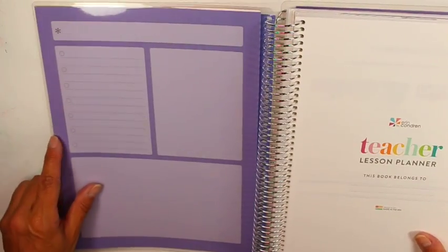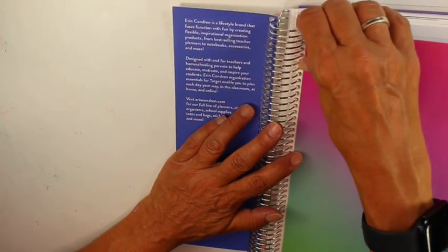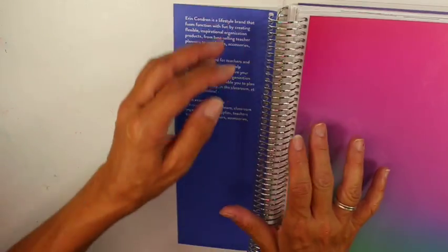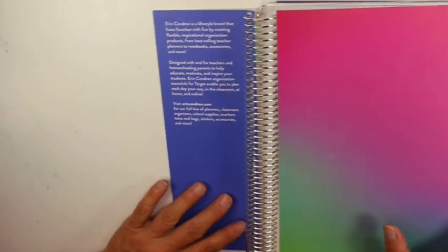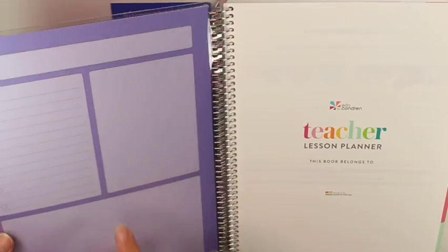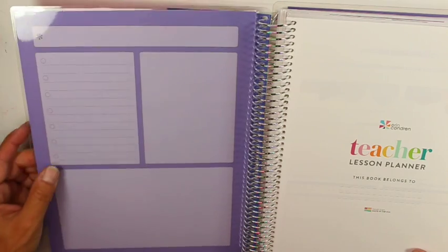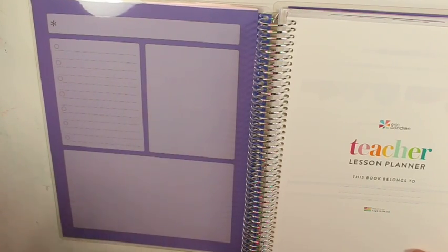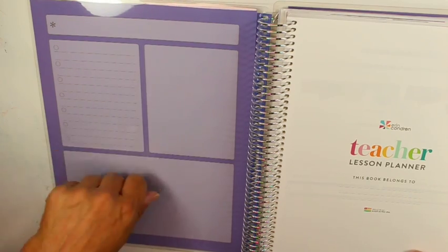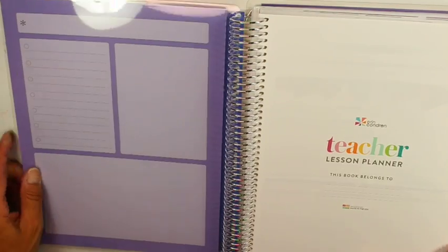When you open it up, you have your dashboard. This is like all Erin Condren planners — you can take this off and put a different one on. Since this is the third time I bought this, I like some of my other covers better, so I might use one of my covers from last year. I don't use this much as a dry erase; I kind of put little sticky notes on there all the time, like notes to myself.